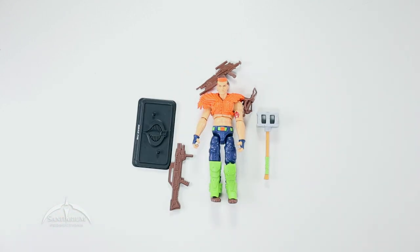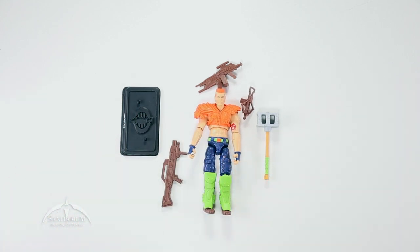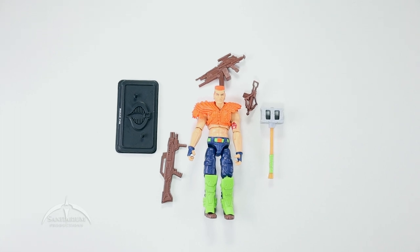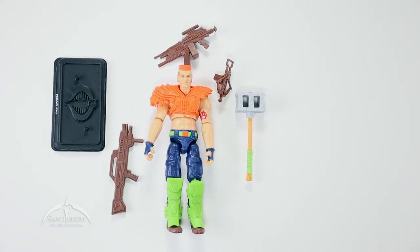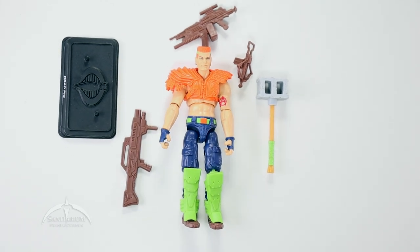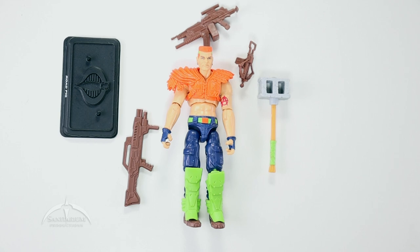We don't usually get too many accessories with these latest Sonic Fighters figures. In the vintage line, they were meant to come with an actual electronic backpack. The Collector Club didn't try to reproduce those, so we just get the figures themselves — which is good enough for me. Those backpacks never really worked all that well anyway. So let's go ahead and zoom in here and get closer so we can see this thing up close and in person.